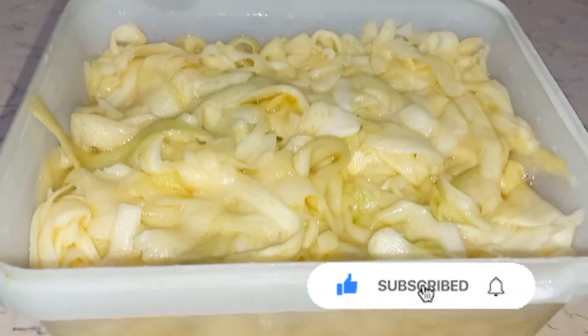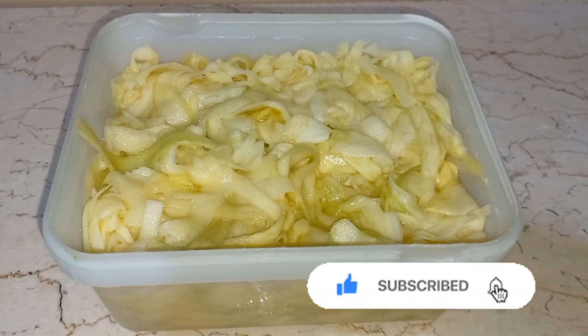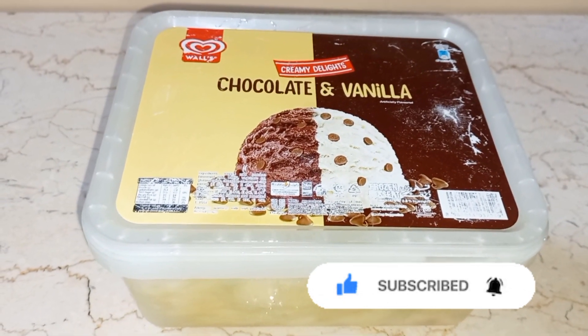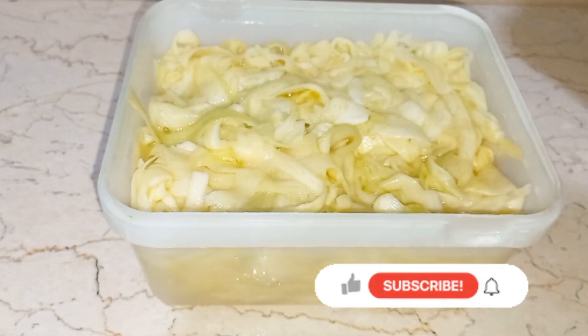You can eat it as a dessert or side dish whenever you want. Thank you so much for watching. If you are new to my channel, please don't forget to subscribe, like, and share.